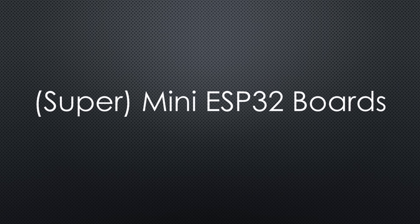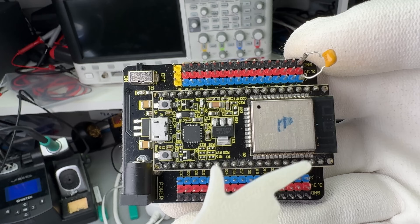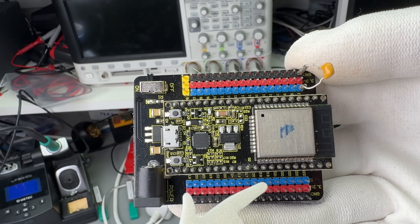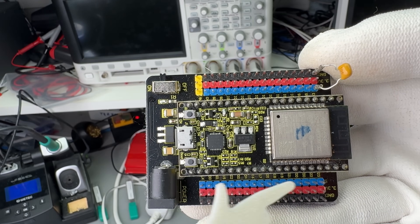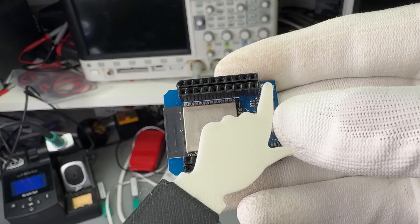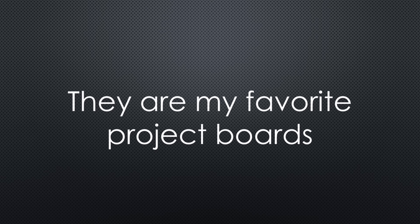We all know the standard ESP32 development boards. They include an ESP32 chip, a USB to serial converter, power management — sometimes with battery support — and they expose most of ESP32's pins through headers, up to 40 of them. Then came these mini boards. They are smaller and use two rows of headers to expose the pins. I have used them in many projects because they still offer a lot of functionality but let you build smaller enclosures.